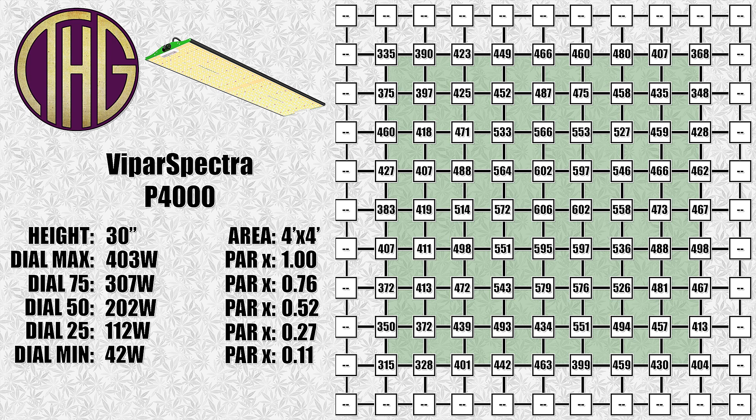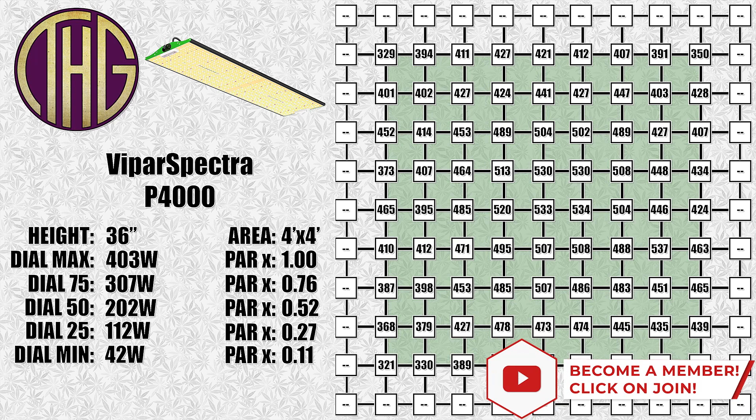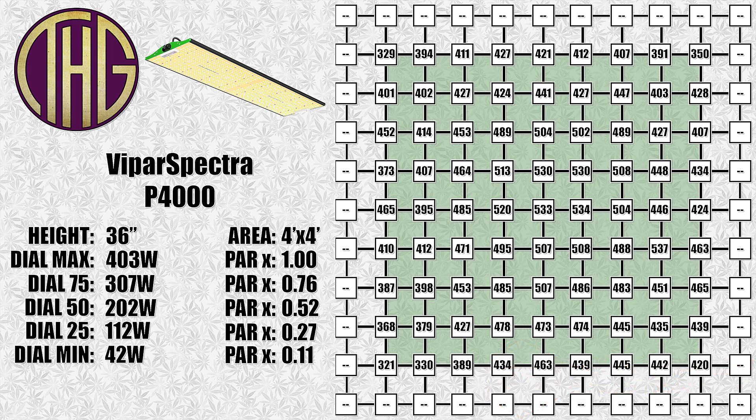What I think this light is going to be perfect for is a 2-foot by 4-foot tent, where its form factor will match up perfectly with the shape of the grow space. Moving up to 36 inches, the center reading is at 633 PAR, and I will likely have this light hung somewhere between here and 24 inches on the upcoming grow, depending on what stage we are in.